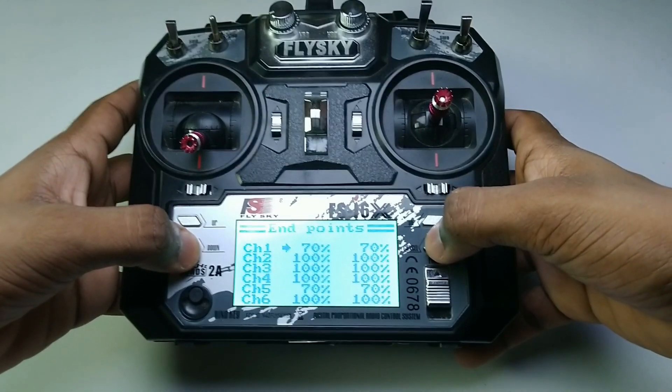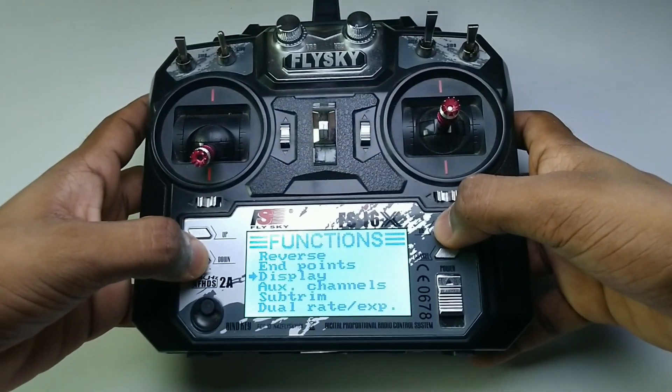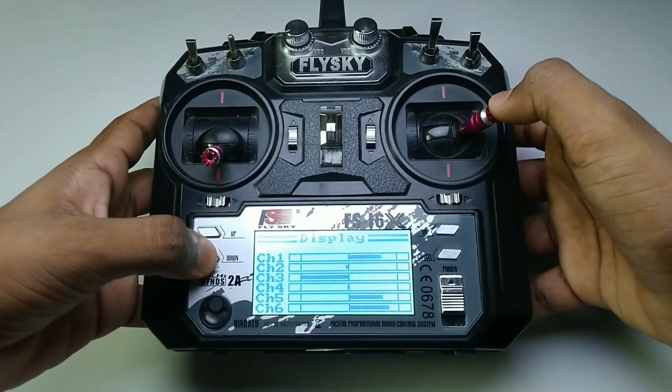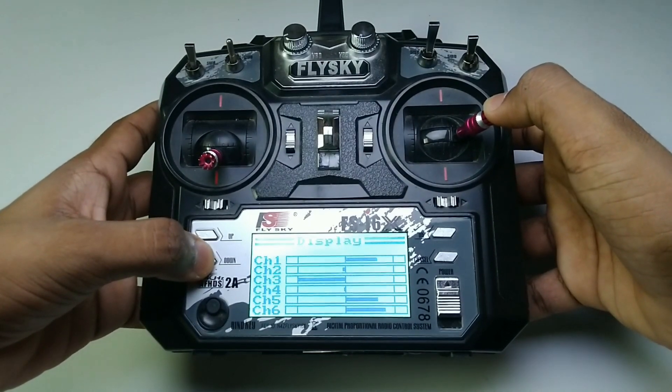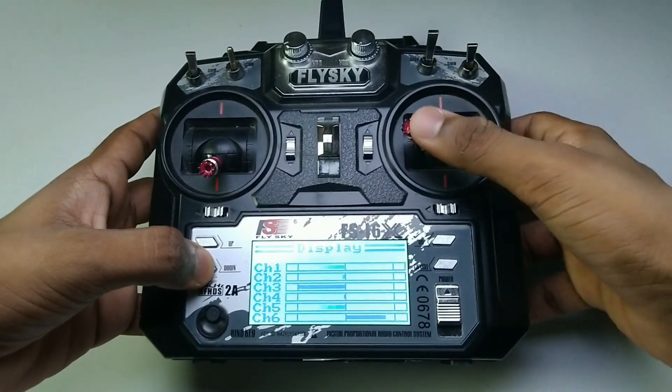This results in slow banking. At 100% stick position the servo will only move to 70% of full position. The higher the angle of throw, the more sensitive it is at high speed. At beginner level, slower flight helps you build reflexes and get higher response time.